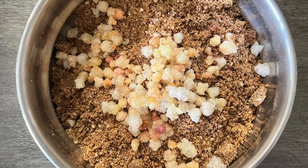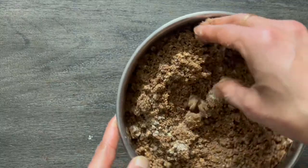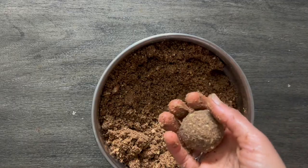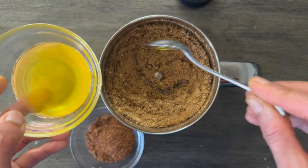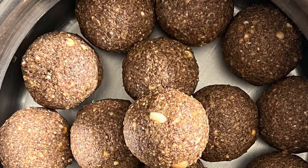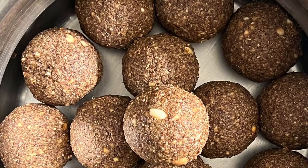Then a bowl of ghee-roasted edible gum and spice mix powder are added. Combine all the ingredients well and make them into ball shape. You may add a little extra ghee if the laddus are not binding well. That's it — it just needs approximately 10 minutes to make these laddus.